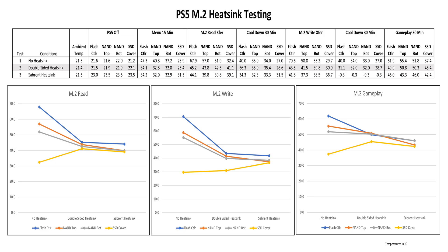Here are the results of the tests — please hit pause if you want to look at the data. On top is a chart showing all the temperatures recorded, including after the cool-down periods and the tests themselves. Below that are the charts for the three main tests of read, write, and gameplay. Note that these charts use the max temperature reached during each test, measured in degrees Celsius. Going from left to right on the charts is the no heatsink, double-sided heatsink, and the Sabrent heatsink.